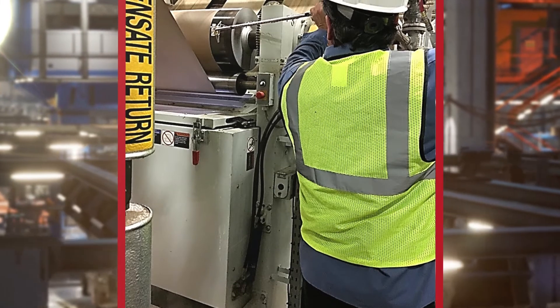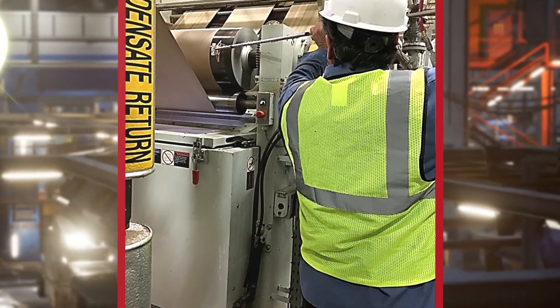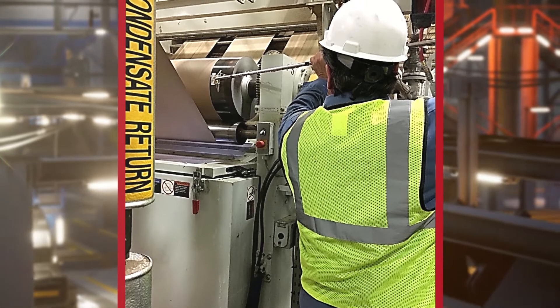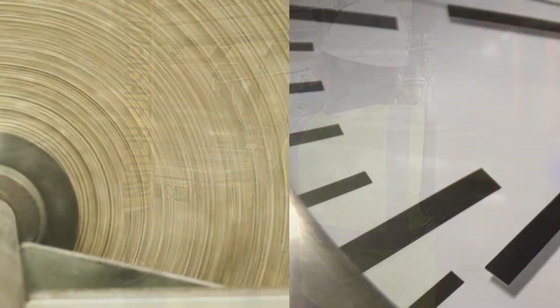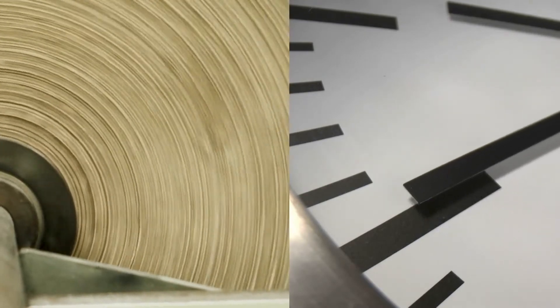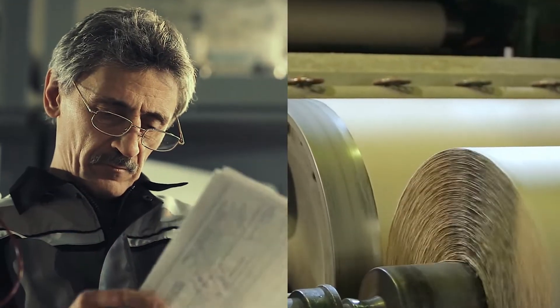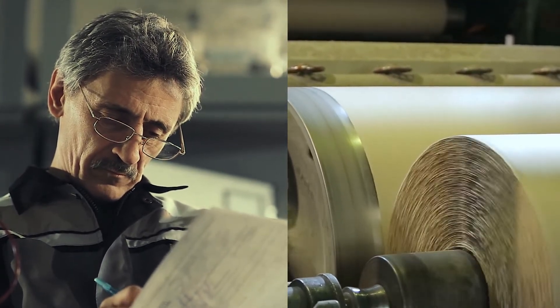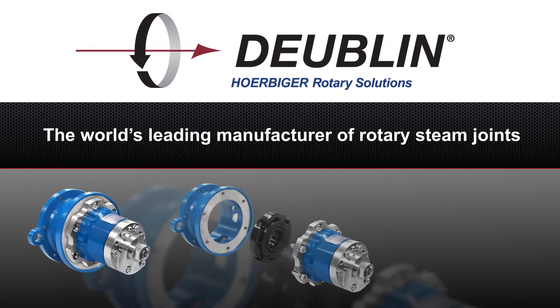A properly functioning siphon pipe evacuates condensate from the rolls, but in most corrugating production environments the only way to check for siphon function and effectiveness is to shut down your machine and take it apart. This troubleshooting process is time-consuming, labor-intensive, and costly. Each of these unplanned shutdowns outside of the plant's regular maintenance schedule can add up quickly.